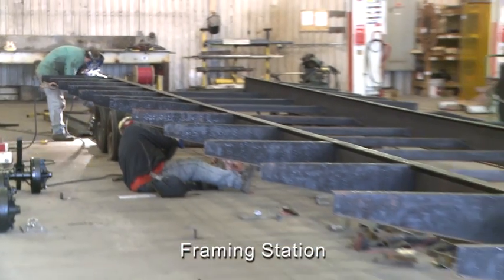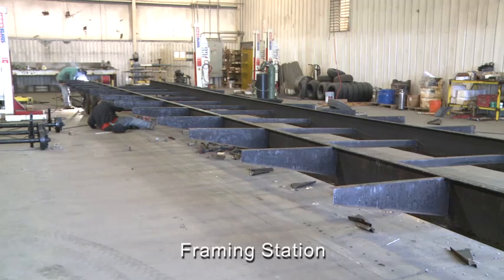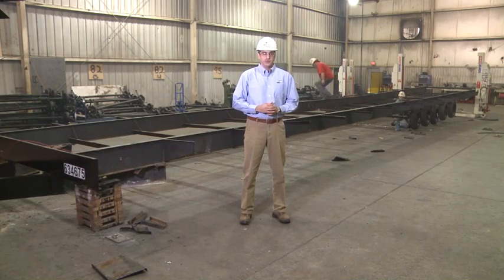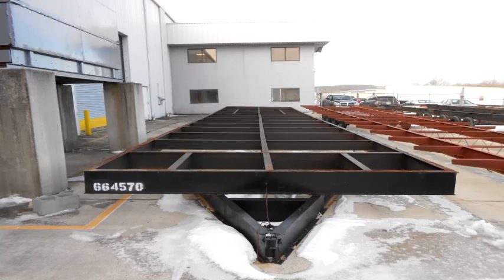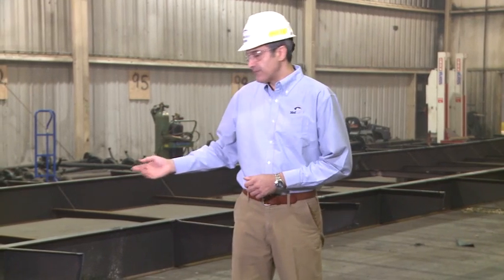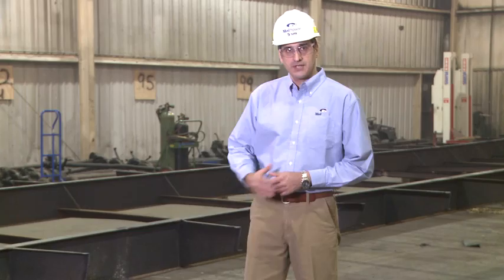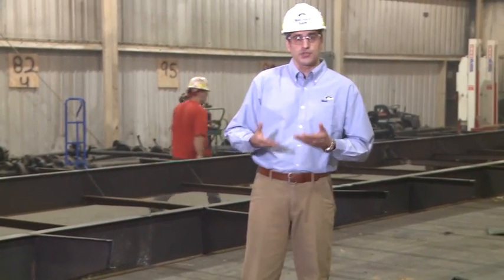Mobile modular buildings are typically constructed and positioned on a structural steel frame that serves two purposes: carrying the load of the building, and transporting the buildings. There are two types of frames. A perimeter frame consists of two perimeter steel I-beams and intermediate joists or cross members, usually used for heavier buildings where perimeter foundations are required. An outrigger frame, which is what we see here, consists of two junior I-beams with truss or solid cross members, typically used in lighter and more standardized buildings.